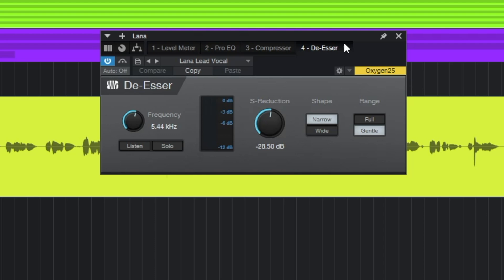As an added step, you can put a de-esser plugin — usually after compression — because some S's and T's can get a little out of hand and sound a little harsh. I'm adding this de-esser almost as a safety net so that any time during the song where an S or T really explodes at you, this is going to catch it. I've got it set to 5.4 kHz, with the reduction around negative 28, narrow and gentle. I don't want to do anything too extreme with it. Let's take a listen to all the plugins — there's one more thing I want to do before we finish.